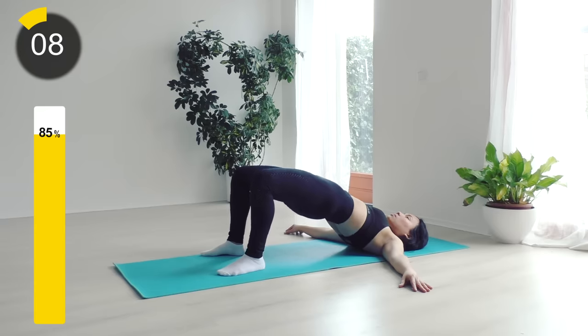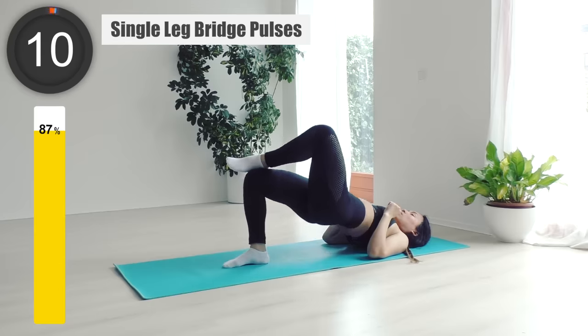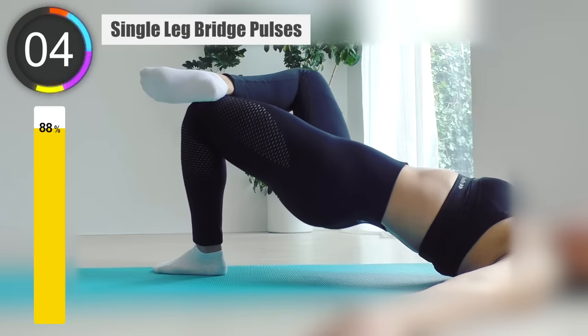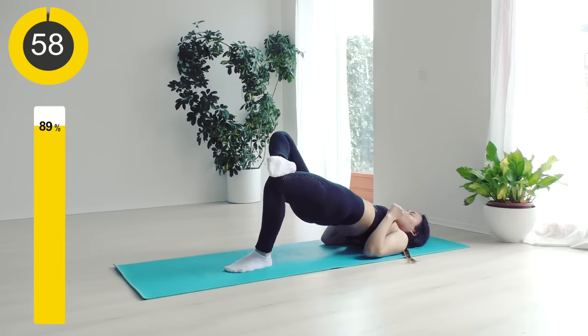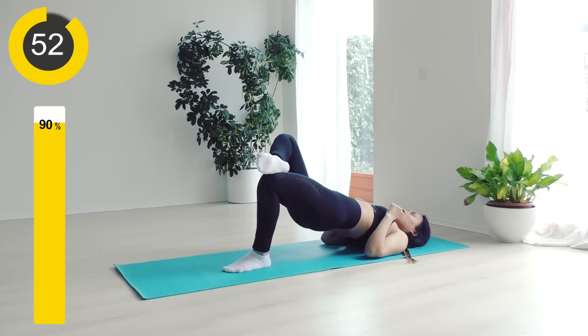Keep thinking of the benefits you want to win. I'm going to count you down from the last five — let's go: four, three, two, and one. Moving next to the last workout: single leg bridge poses. Hang one foot on the other leg and lift your hip as high as you can. Bring it down, but not too low to the floor, and hold that position. This workout not only benefits your booty and your legs, but also your core and hip flexors.